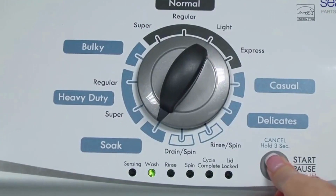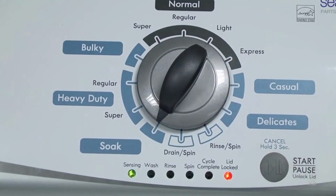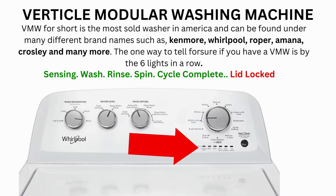Now we need to turn the dial two more times to the right, or clockwise, then press start and you're done. The calibration cycle will begin, which runs for 2 to 3 minutes. If the calibration cycle ends successfully, the lid unlocks and the washer shuts off. If it doesn't complete, then you will need to pull the error codes to find out what's wrong.